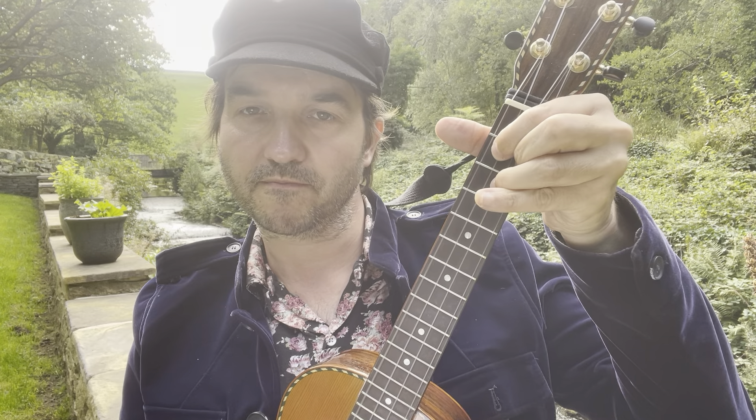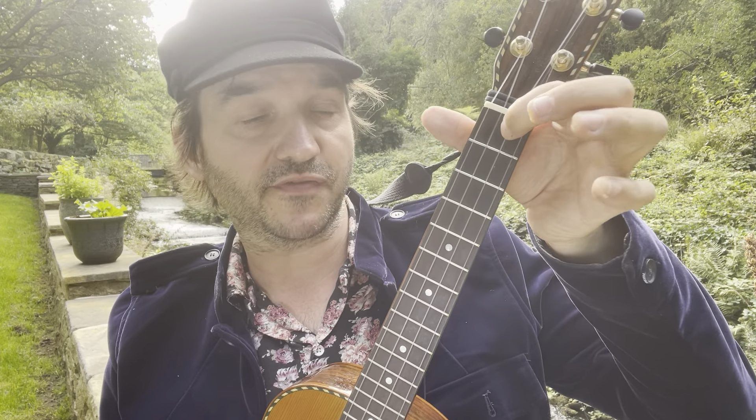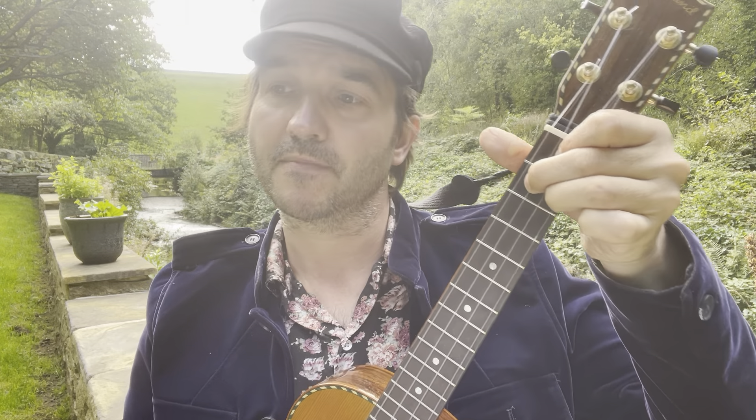We're going to be using a C major — that's your third finger on the third fret, first string. Then we've got an A minor — second finger, second fret, fourth string. We've got a G major — first finger second fret third string, second finger second fret first string, third finger third fret second string.